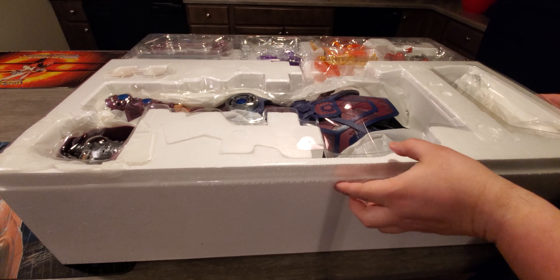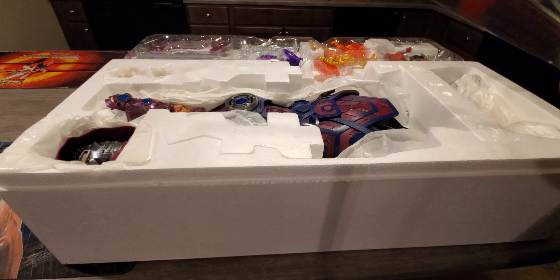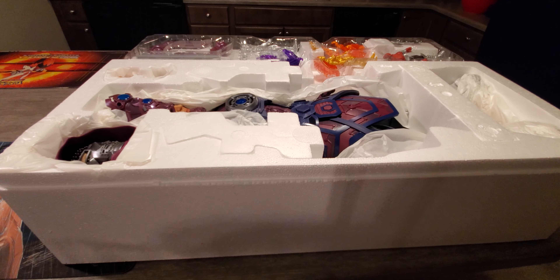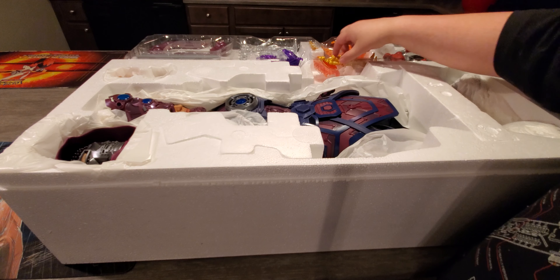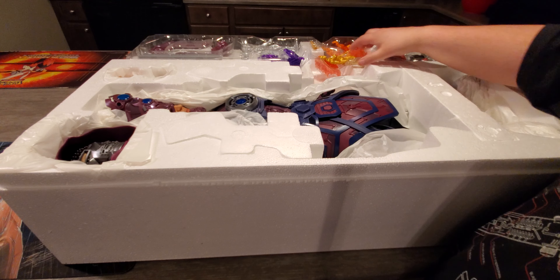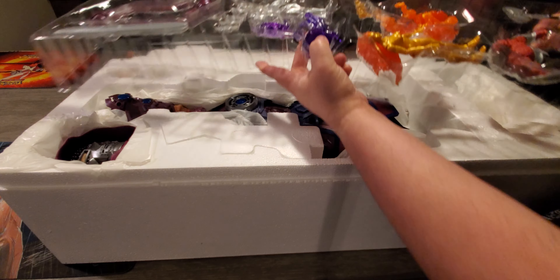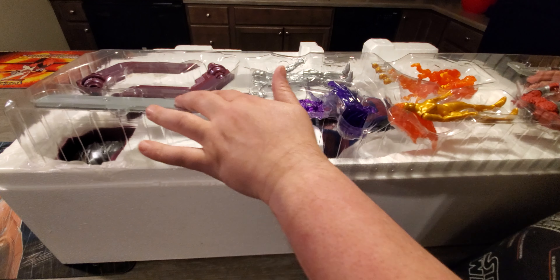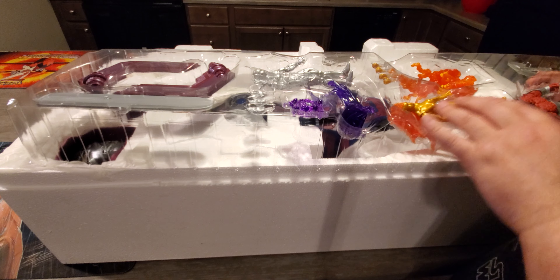Let's get that open — the side's open. I'm trying not to ruin the box here. A lot of tape on it. We got one more side to do. There we go, we got that open.